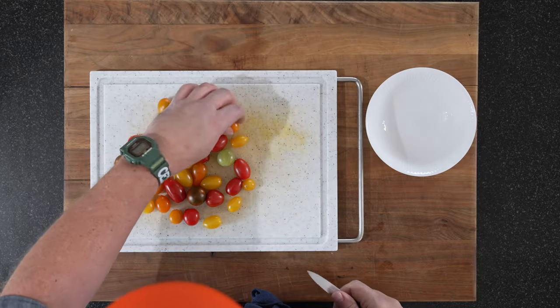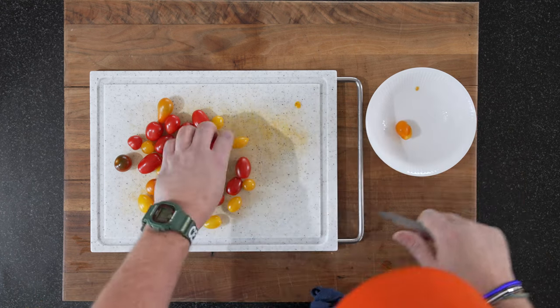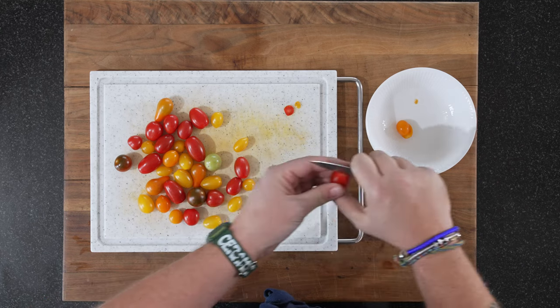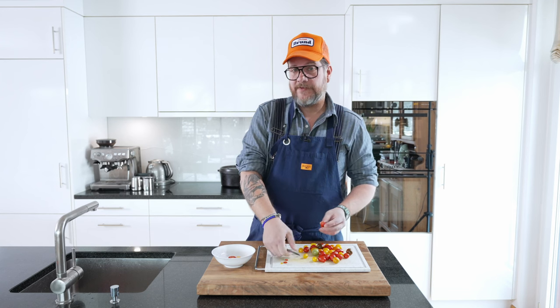With the tomatoes, I just like to cut that part away, and then we just split them in half — same with all of them. So just get that going, split them all in half. And we'll continue with the herbs after that.